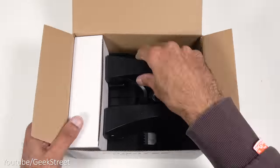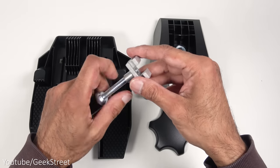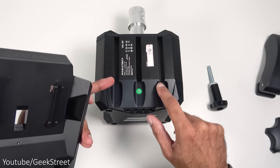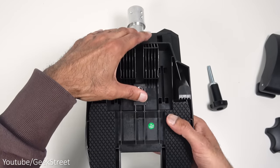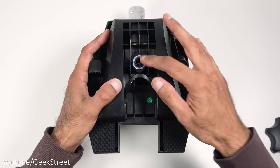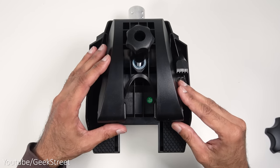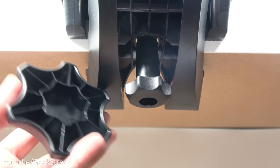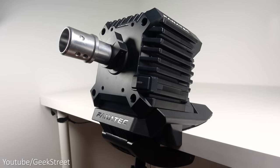The table clamp comes with several components. Remove part of the wheelbase, slot the two plastic pieces and the metal piece into their locations, then place the second piece into position and use the locking mechanism. Take the wheelbase and slot it onto your table, tighten below, then place the plastic adapter over the locking mechanism for extra grip to lock it in. That's all there is to the table mount.